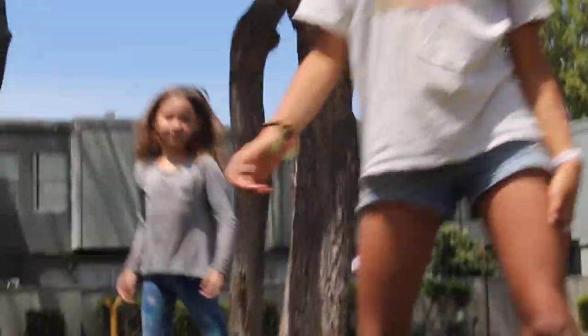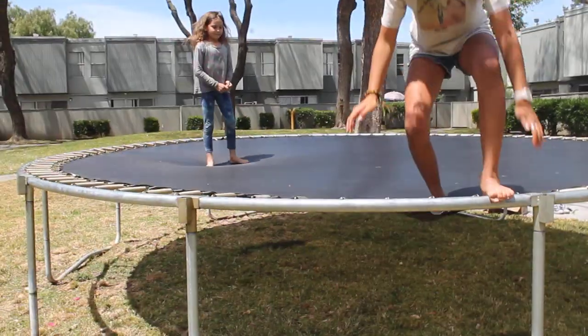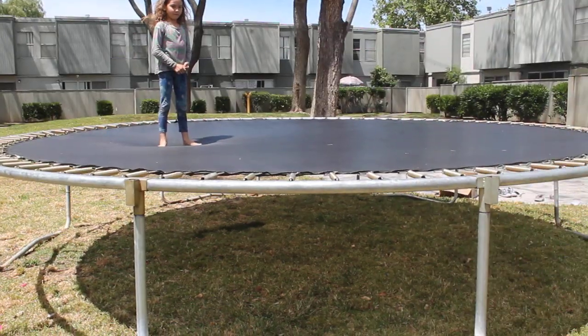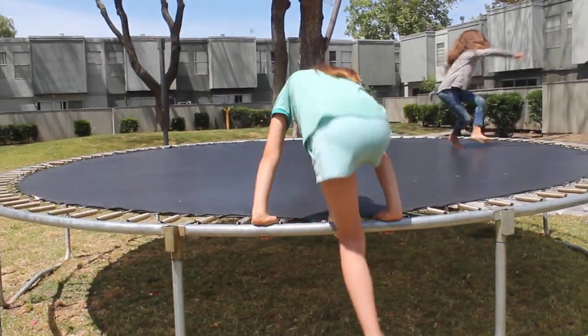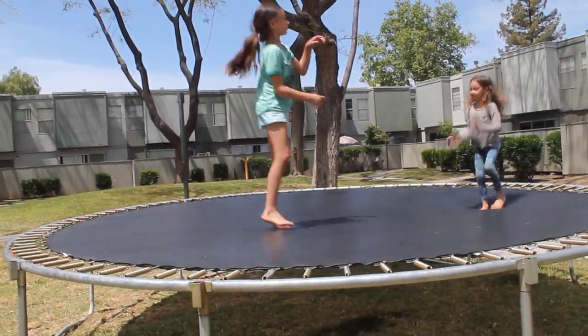Is it good lighting there? Yeah. Oh, stay there. Do the front flip really quick, just keep it right there. Okay guys, I'm going to go on the trampoline. I'm going to show you guys.